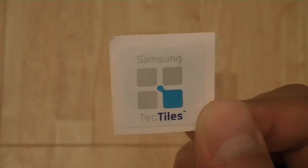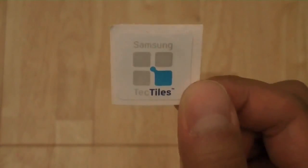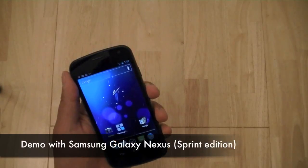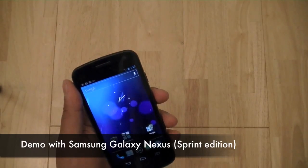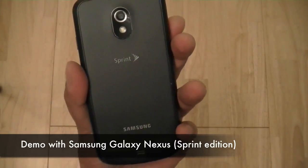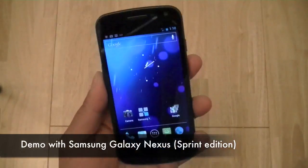Let's go ahead and take a look at how the Tectiles work and how you initially set and program these stickers on your phone. As the Samsung Galaxy S3 is currently not yet available in the US, what I have in front of me is the Samsung Galaxy Nexus — a CDMA model specific to Sprint's wireless network, a 4G LTE smartphone.